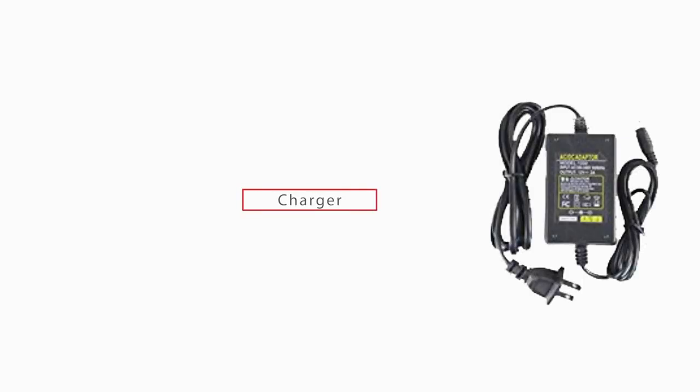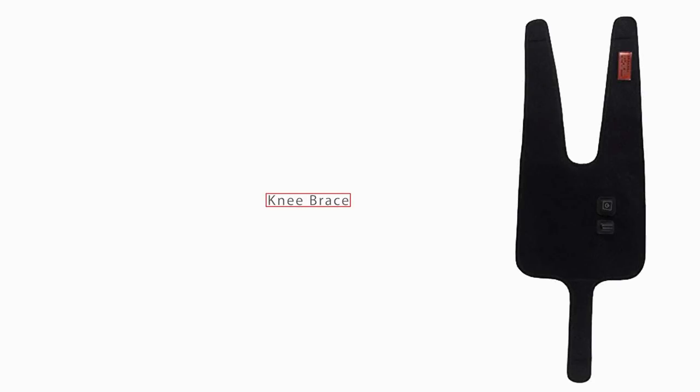The package includes a user manual, charger, pouch, and a brace.